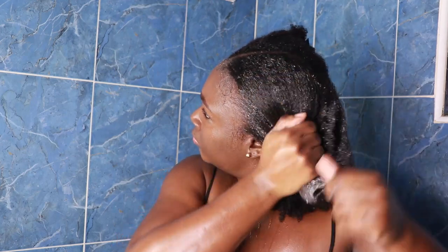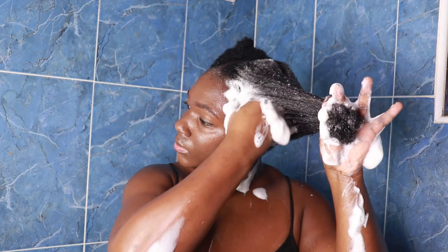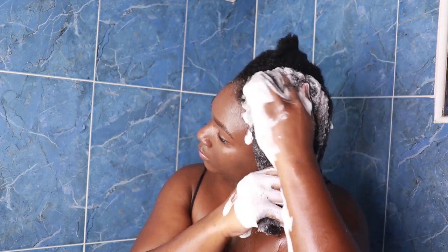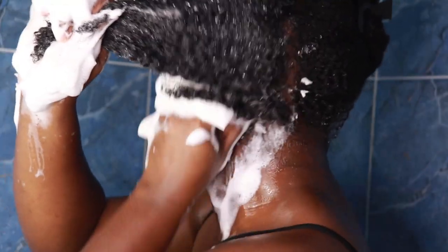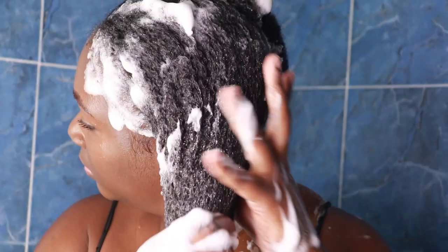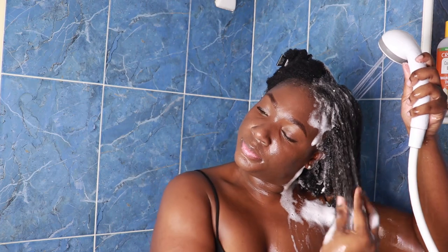I do the same steps on the other side, making sure I work that shampoo into my scalp and the length of my hair to get rid of any product buildup, oil, and residue. I like to hold the ends of my hair taut so that my hair doesn't get tangled and curl around each other — this helps prevent a lot of tangles and breakage.